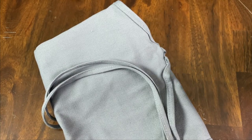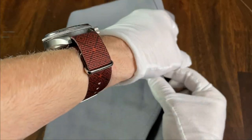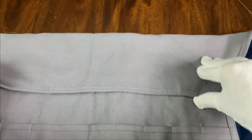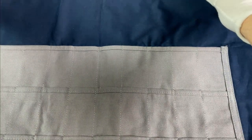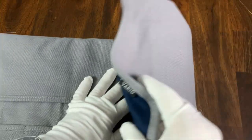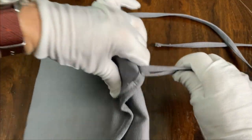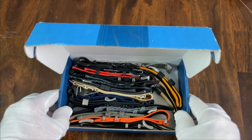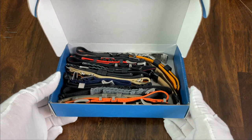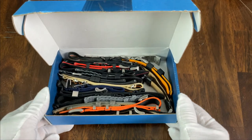Next, we have the accessory I'm most excited about of all these. This is the canvas watch strap roll in ash gray, and I'm an instant convert to these. This roll is made of soft canvas on the outside, and the inside is lined with cotton. It will hold up to 30 straps. It then folds up really nicely, and you can tie it closed. So let me show you something.